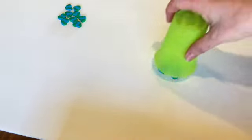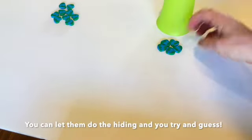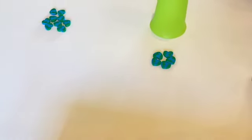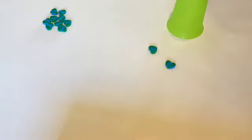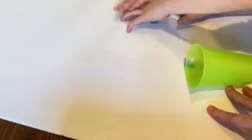Let's do it again. Hide your eyes. Now how many are in the cup? Zero. Good job! So this is a game you can play. Start with a smaller number to get them comfortable, and you're actually setting the stage for some addition and subtraction skills.